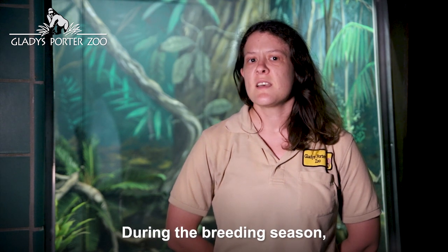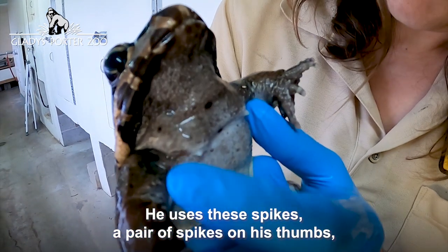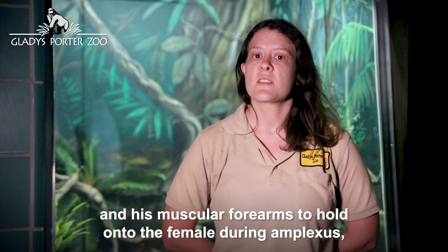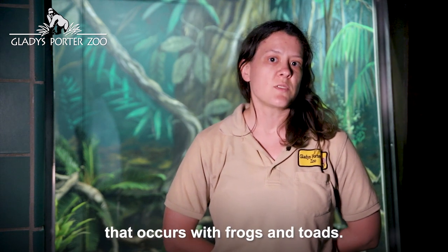During the breeding season, the male grows two sets of black spikes on his chest. He uses these spikes, a pair of spikes on his thumbs, and his muscular forearms to hold onto the female during amplexus, which is the clasping posture of fertilization that occurs with frogs and toads.